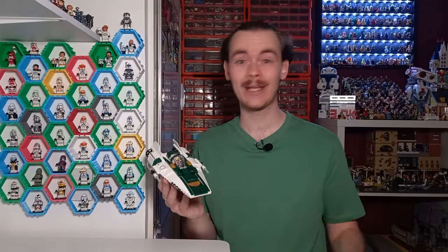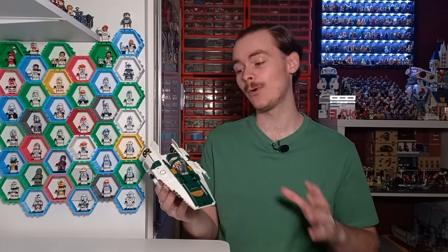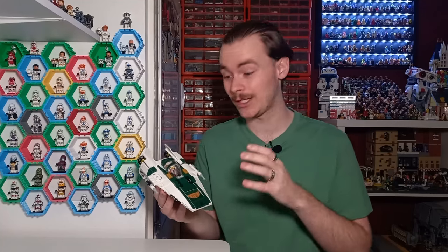This set is retired — you cannot pick it up from LEGO at the time of recording, or any time in the future unless LEGO decide to re-release some sequel trilogy sets. I think we do need to see another A-Wing on shelf soon because this set came out in 2019, so it's been a couple of years since we've seen one.